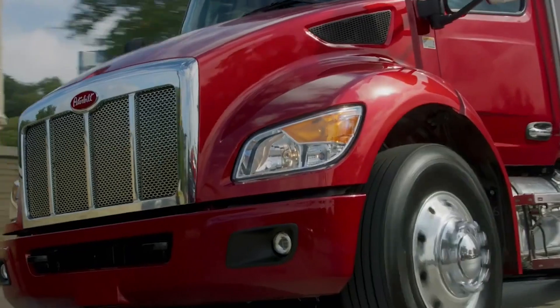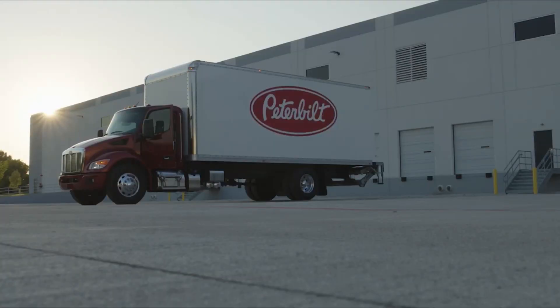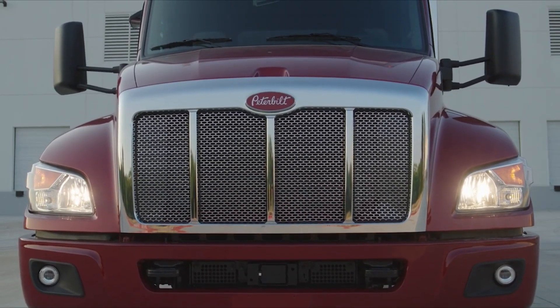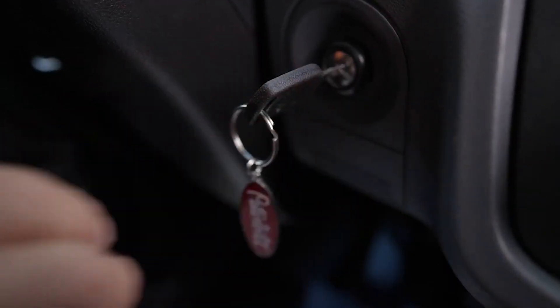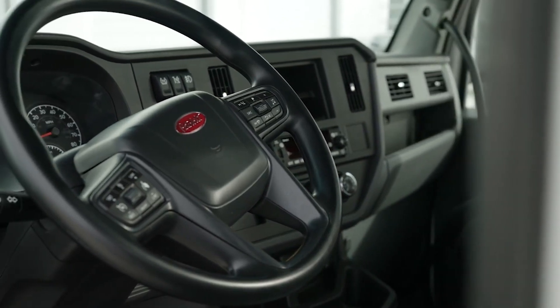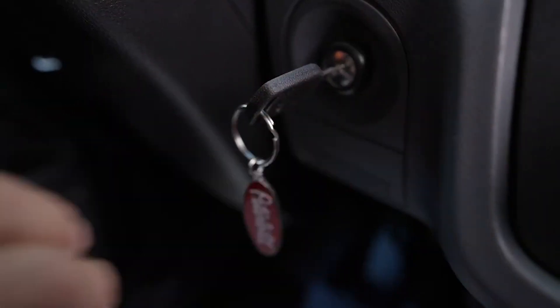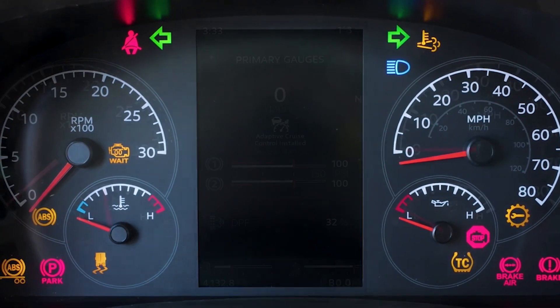The digital display will stay visible during all driving situations and in some parked situations. When the parking brake is set, the following actions will wake the display: opening the cab doors, tapping the brake, turning the ignition switch to on, accessories, or start, using a steering wheel button, or activating any exterior lamps. When the ignition switch is turned to on, multiple warning icons will be displayed in sequence to test each warning light indicator.